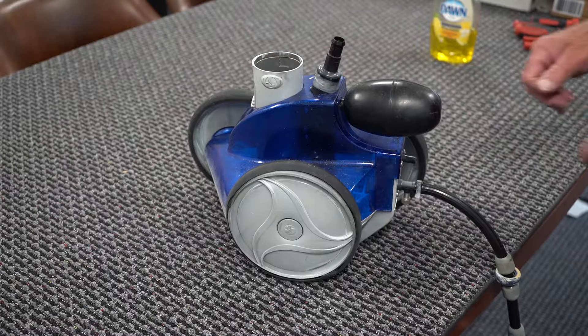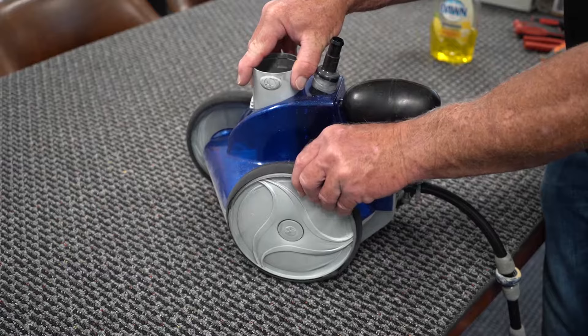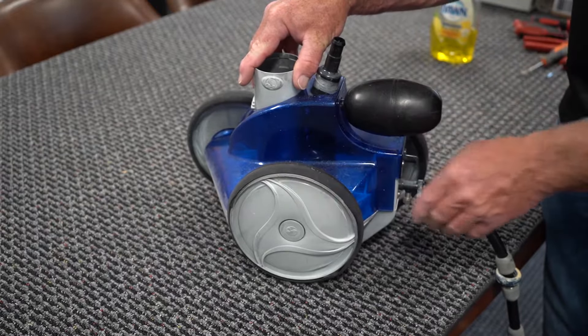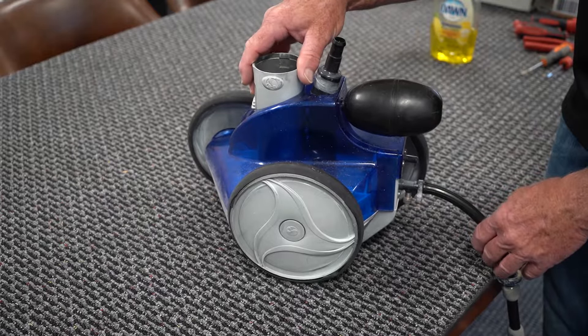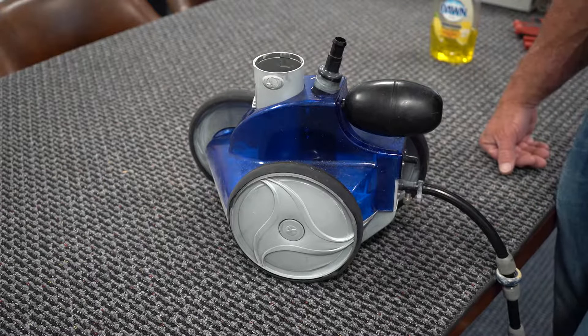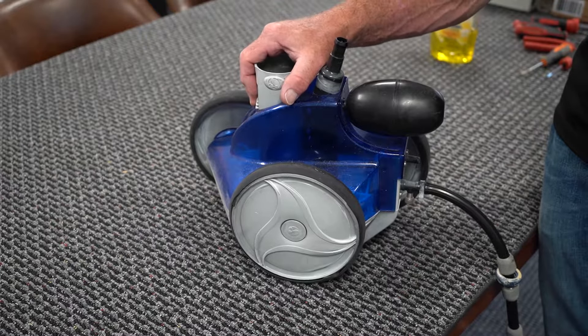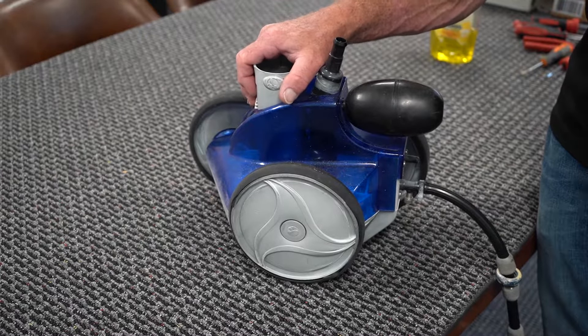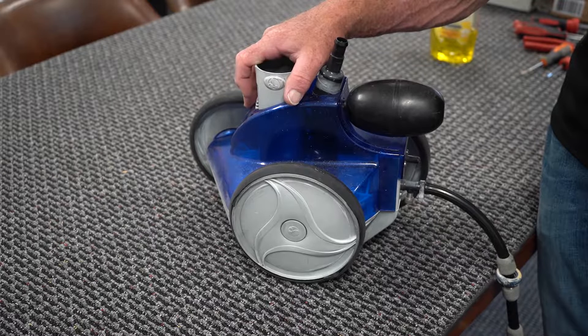Hey, this is Craig the Pool Guy with Pool Specialists and we are here demonstrating how to rebuild a Polaris 380. This is a workhorse of the pressure side cleaners. It's been around for quite some time. It's probably bang for the buck the most reliable and best quality cleaner out there. It's relatively easy to rebuild and the parts are readily available.